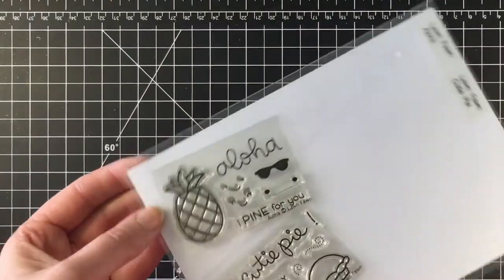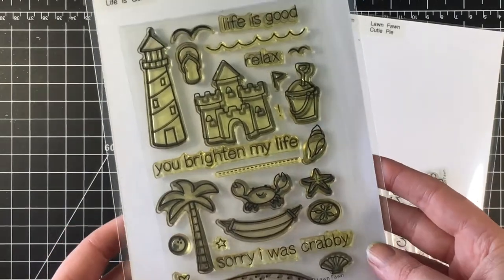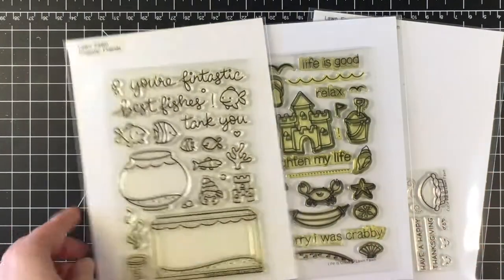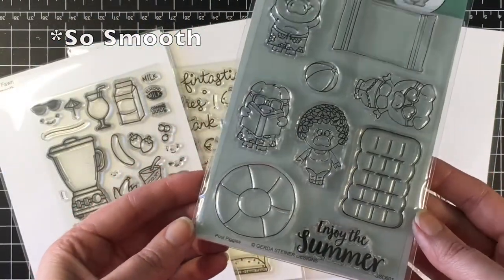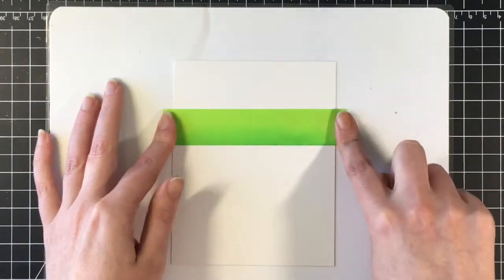Hello everybody, it's Jen! I'm making a card with the Aloha stamp set today, as well as Life is Good. I'm going to use the little fish from Fantastic Friends, the tropical drink from Life is Good, and the pool floaty from Gerda Steiner Designs Pool Piggies.